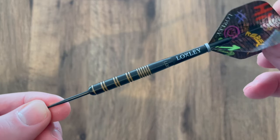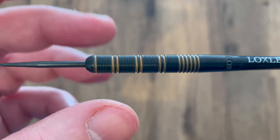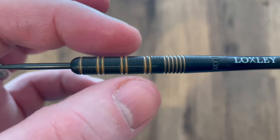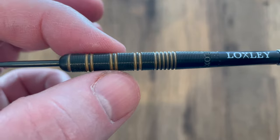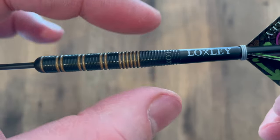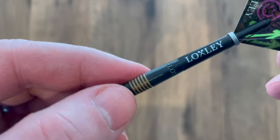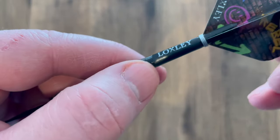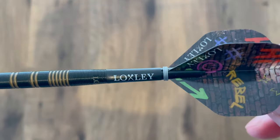Fully set up, it looks very nice and neat. It comes with a black tip point, a slight rounded nose, then goes into a micro ring cut. It has a separate radial groove cut in between, so you've got your micro ring cuts — one, two, three, four — with ring sections in between. Then there's a slight taper down with the Locksley logo just in between those cut sections, which I really like — that's different.